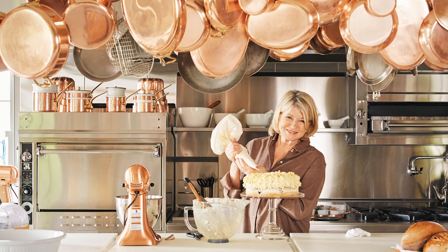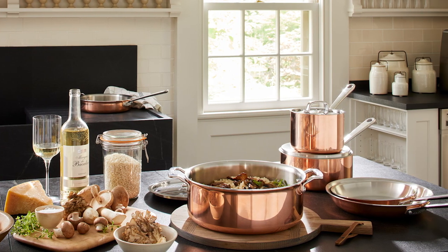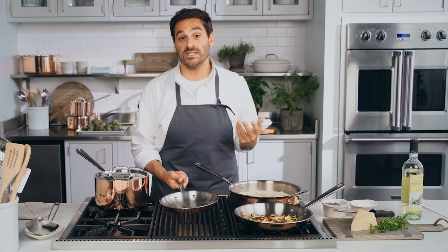Martha and professional chefs love cooking with copper. Not only does it add warmth and elegance to your kitchen, but its superb heat conductivity and ability to cool down quickly makes it a good choice for cooking delicate foods like fish, sauces, and emulsions.